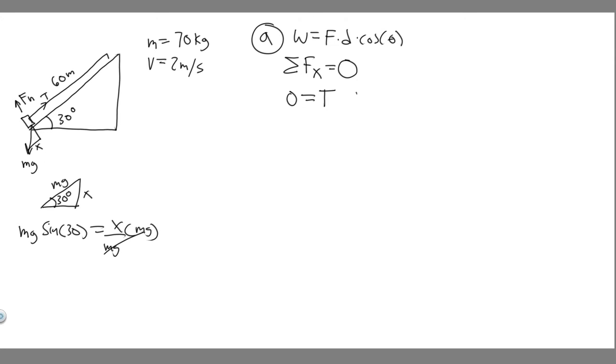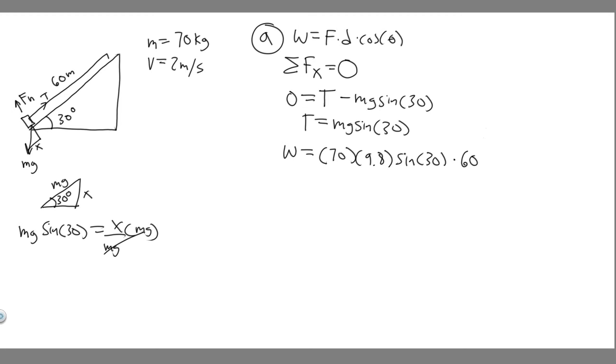So the x-component of gravity is mg·sin(30°), and it acts in the negative direction (down the slope). Setting up our equation: 0 = T − mg·sin(30°), which gives T = mg·sin(30°). Now we can plug into the work formula: work = force × distance × cos(θ). The angle between the tension force and direction of motion is 0°, so cos(0°) = 1. Work = mg·sin(30°) × d = 70 × 9.8 × sin(30°) × 60.